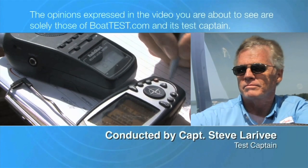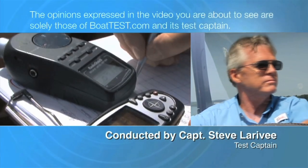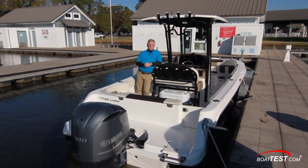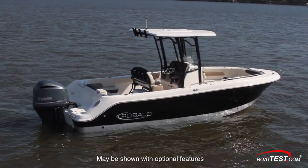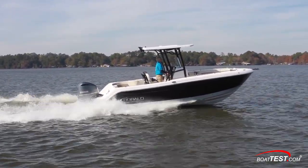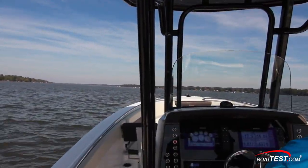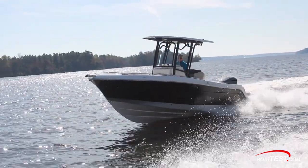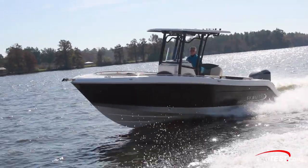The following opinions are solely those of BoatTest.com and its test captain. Hi, Captain Steve for BoatTest.com, and today I'm on a new boat from Roballo, the R242 EX. This takes the quality of the fishing boat the 242 and turns it into a family boat, great for entertaining and having fun on the water. Let's take a look at how Roballo has done as I do a full features inspection and a performance evaluation.